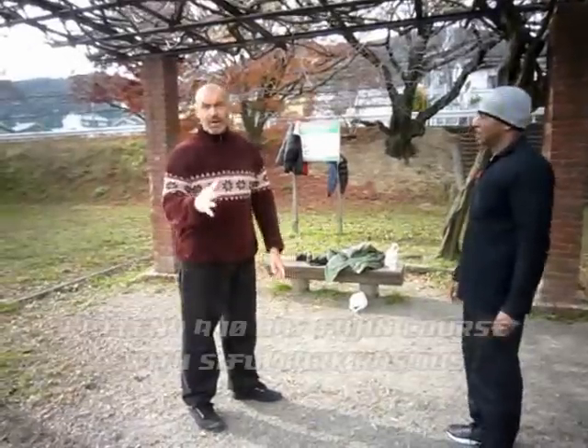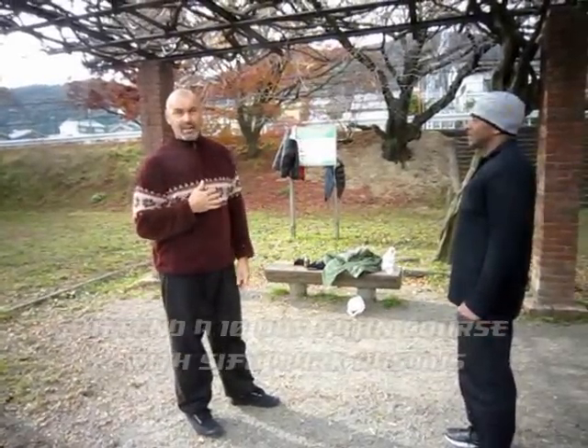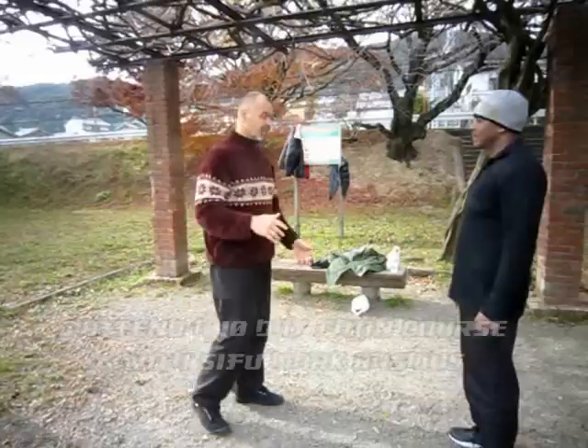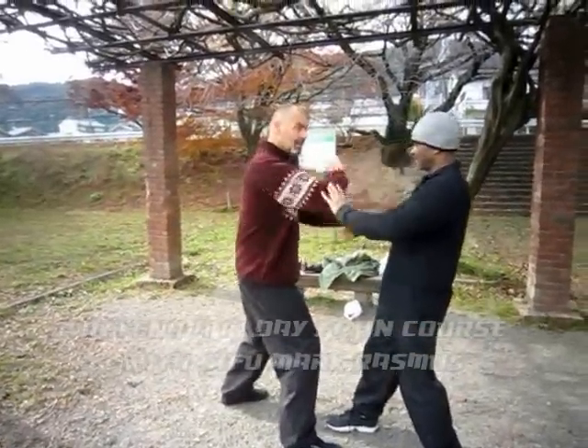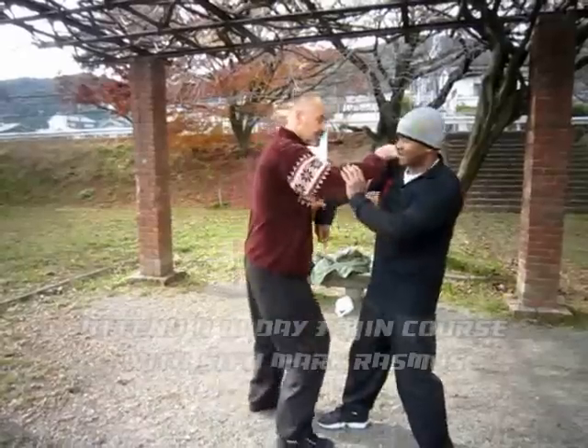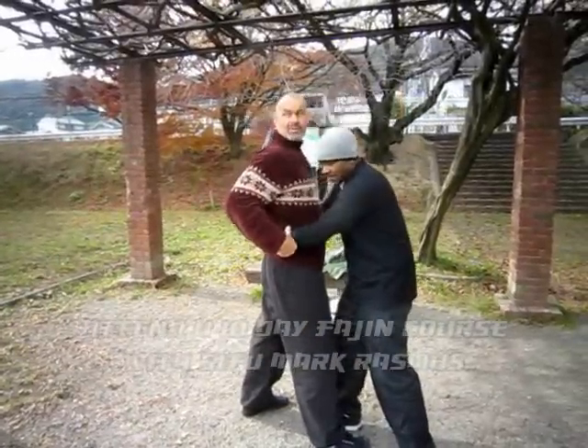That's where you want to keep your opponent — on the end of your fist. You don't want to let him in, especially a Tai Chi guy; he'll shoulder stroke. The reality of fighting is I want to keep him here where I can hit him and knock him out. I don't want to let him get to here, I don't want to let his hands get to here. That's the worst place to be.